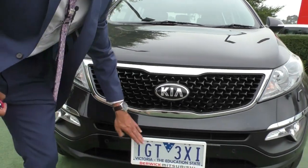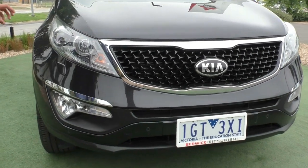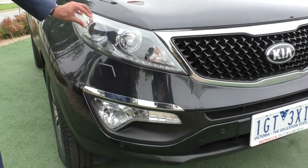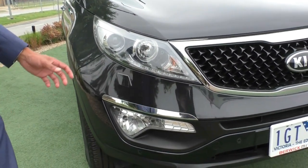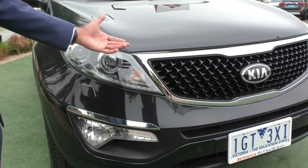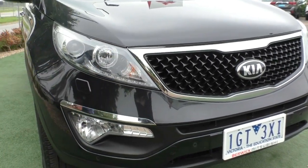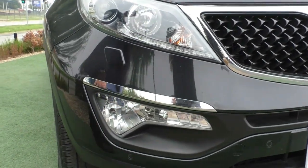You've also got the colour-match front parking sensors around the front of the car. Coming across to the headlight, you've got this really nice big sleek design headlight that cuts across the side of the car. You've also got the projector globe for your headlights giving you a really nice clear line of light, as well as your daytime running light underneath, which adds extra visibility in the morning. The indicator light is inside the headlamp, and you've also got fog lights fitted at the very bottom.